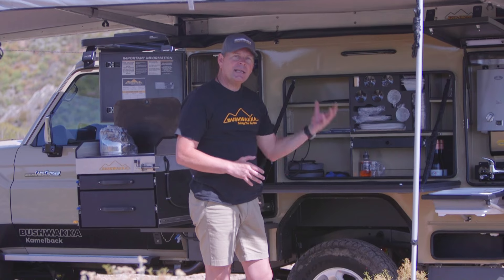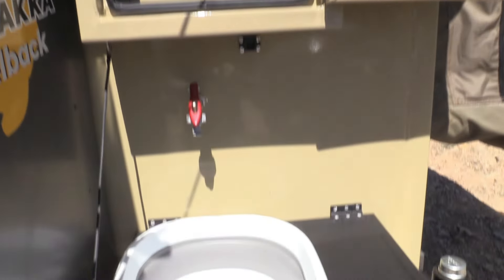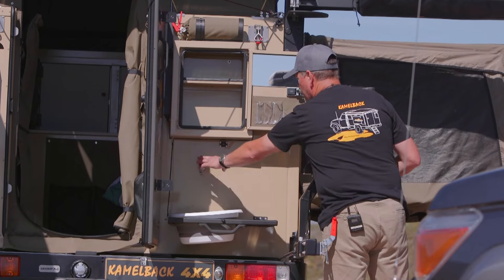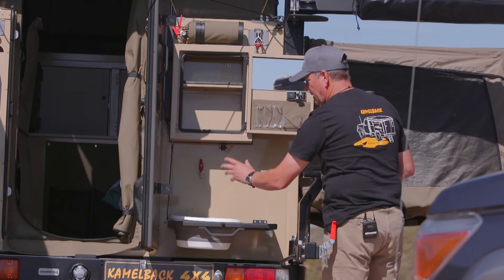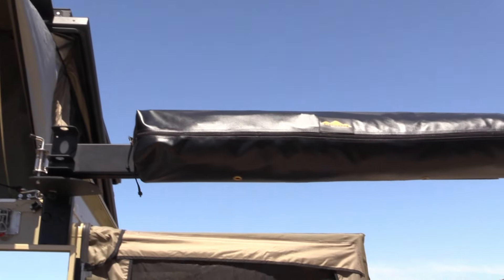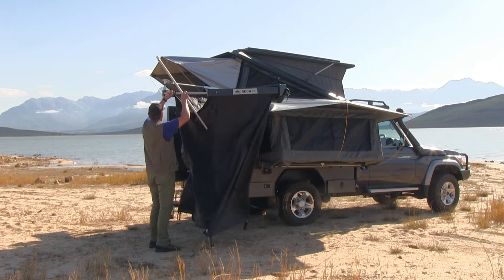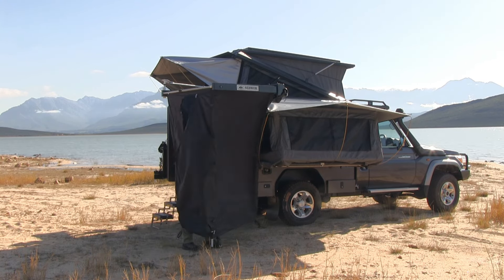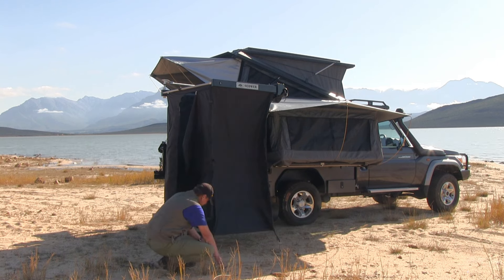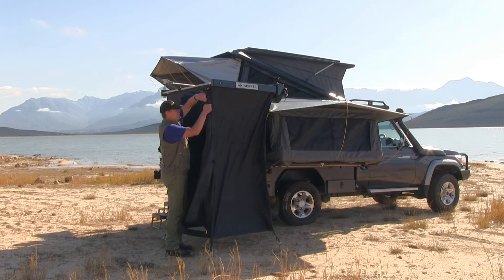At the back we have a vanity case for the bathroom where you can store all your bathroom goodies. There's a pop-up basin that drops into a frame at the back, with access to hot water which can also supply the shower. A hand shower kit comes with the rig. Right here at the back is our Bushwacker drop-down shower cubicle — nice height, capped, with an LED light inside. The arms flip open and it drops down into a beautiful one-metre-square shower cubicle with a built-in net floor. You just plug the shower into the hot water point and that's it.